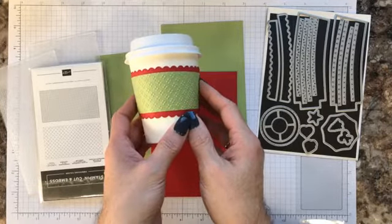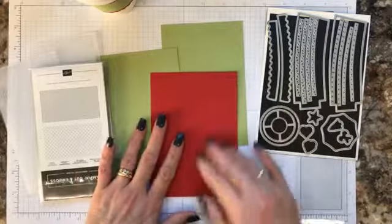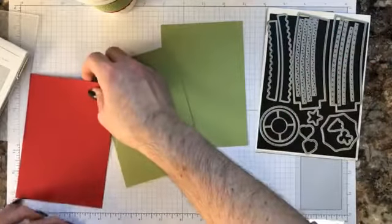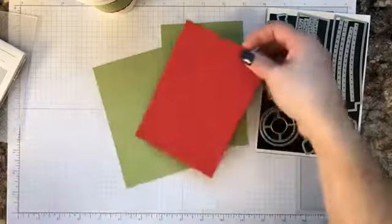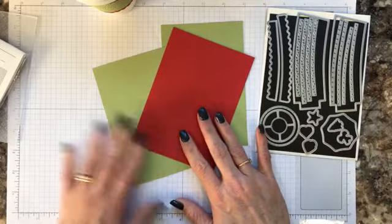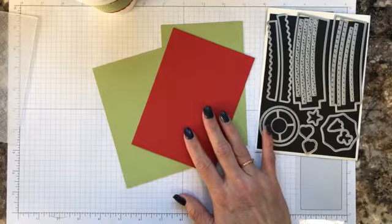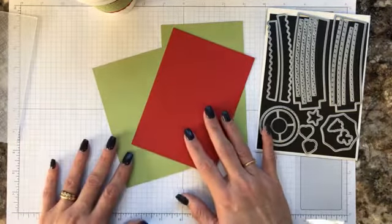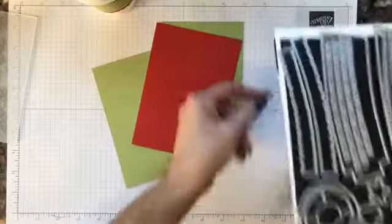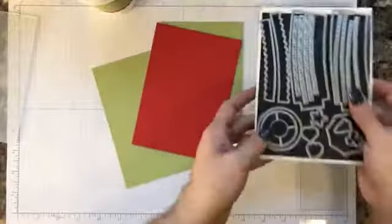So let's get started. I have three pieces of cardstock that measure six inches long — they're random scraps, but as long as they're six inches long that's what matters. I have Real Red and Pear Pizzazz, which are colors that coordinate with the designer series paper in the Heartwarming Hugs product suite.